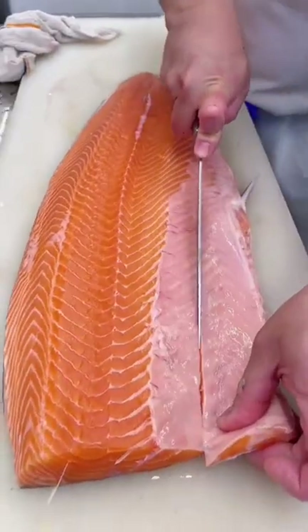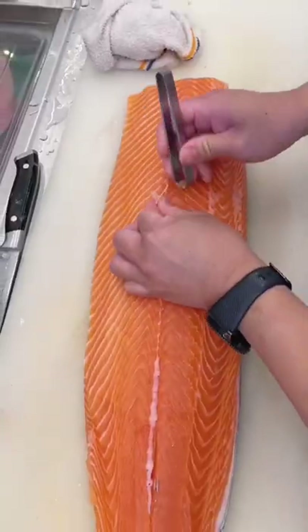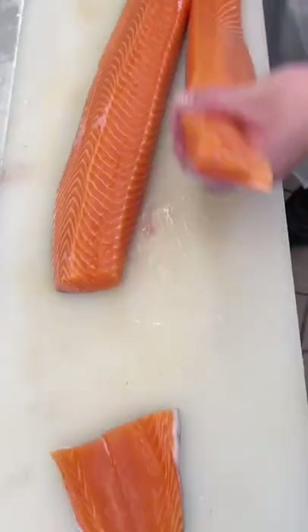Start with a spoonful of clarified butter. Once it starts to smoke, place your fish down and hold it — keep pressure for 30 seconds so the skin doesn't curl up. After you've cooked skin-side down for about six minutes, toss in a chunk of butter.